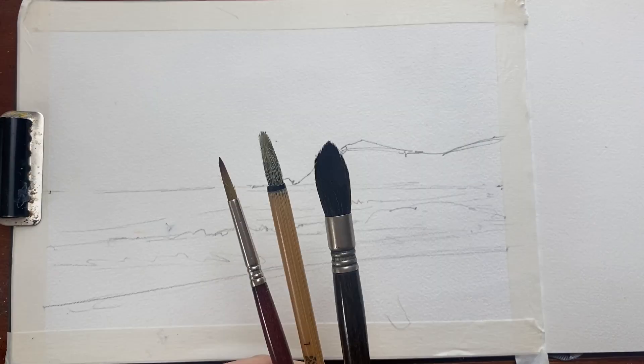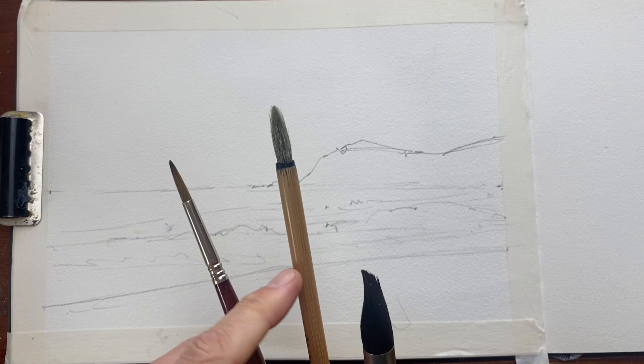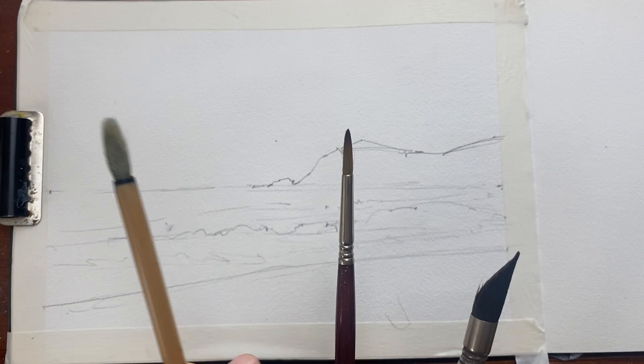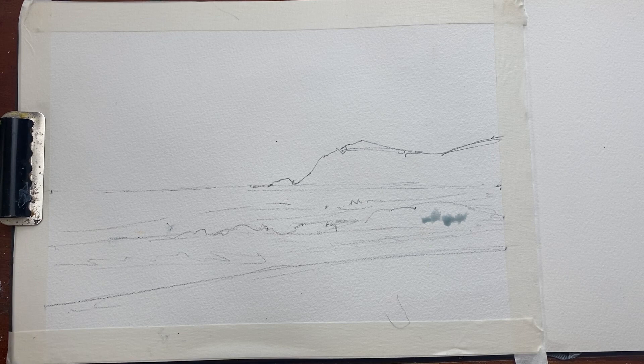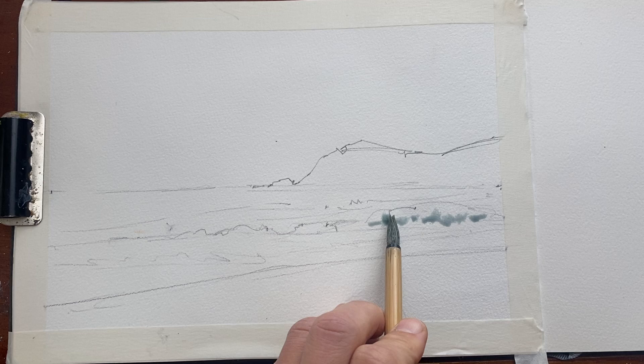I'm using three brushes here: a mop, my Chinese calligraphy brush because it can create nice textures, and then just a fine round brush for some of the details. I start off by putting the light shadows of the waves in first, and then I'll paint around the top of the waves around the white parts.